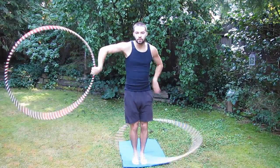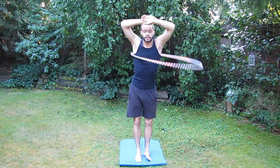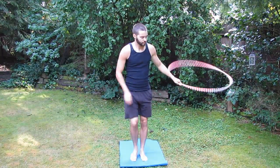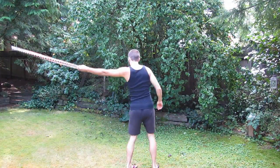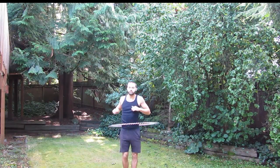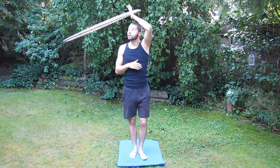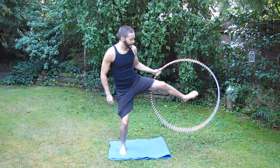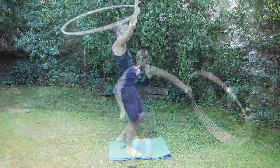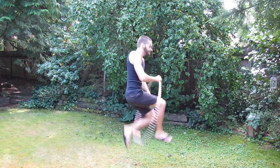Other helicopter-related tricks include doing the helicopter while leg-hooping, ducking into the helicopter to hooping on your body, going from a helicopter into a step-through, a helicopter jump-through reversal, a helicopter jump-rope toss, a helicopter to an escalator, or a helicopter to a one-leg escalator. These are among many tricks that can come from doing the helicopter, and I invite you to invent your own helicopter tricks and explore the possibilities.